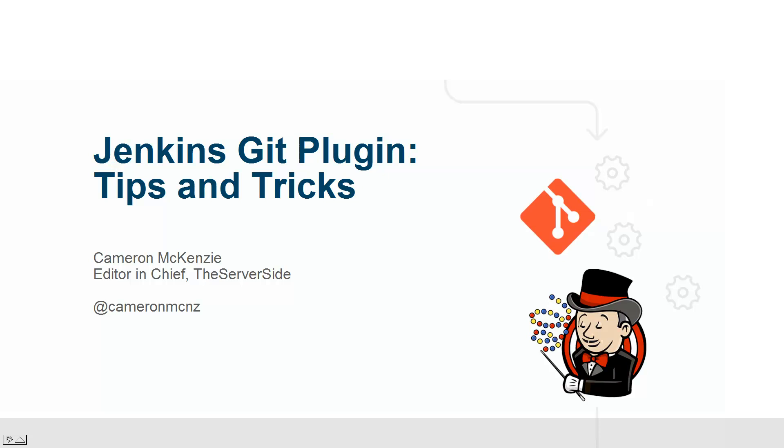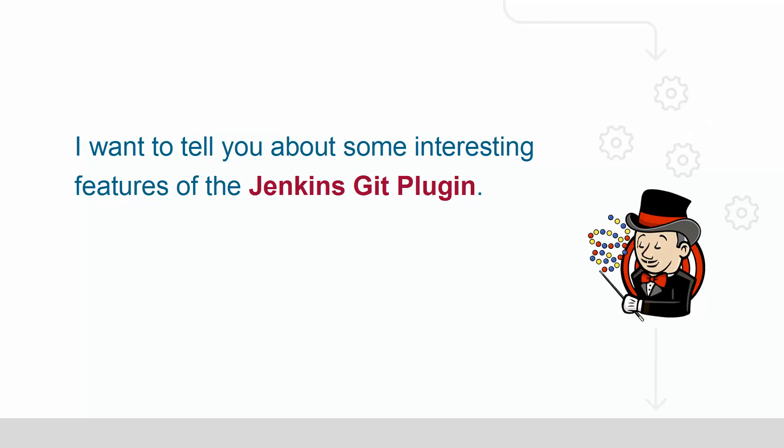Hi, I'm Cameron McKenzie. I'm the editor-in-chief over at theserverside.com and I wanted to talk to you about some of the neat features that you can take advantage of when you've got the Git Jenkins plugin installed.